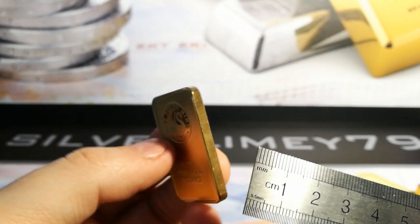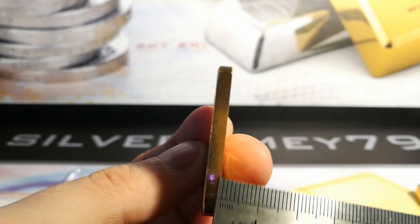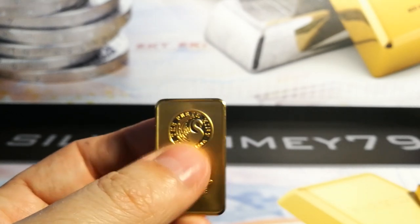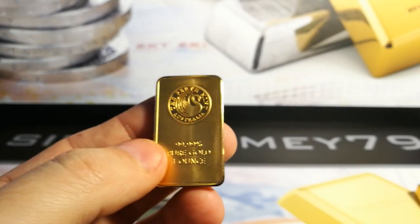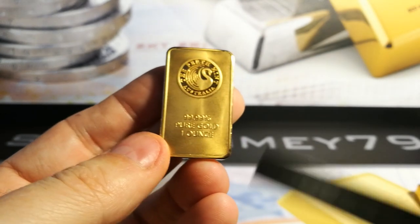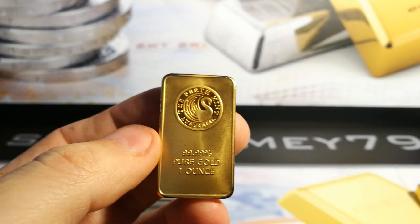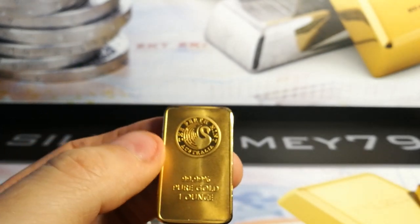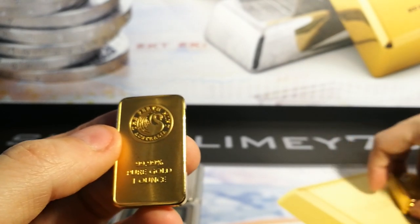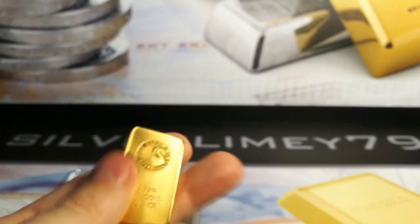So guys, I hope you found this video informative in regards to what to look out for. It looks like there's a slight bend in it as well. So check the weight — obviously the weight needs to be 31.10 grams. If it's under or over, you know you've got a problem. So just make sure you've got the width, the diameter, and the thickness measured, along with the scales. I've got four of these here. They look all good and you can show them off and say you've got five ounces of gold, but it's worthless gold.